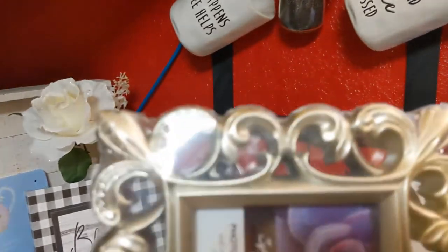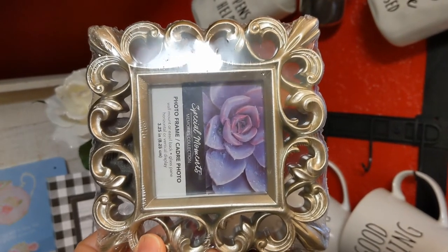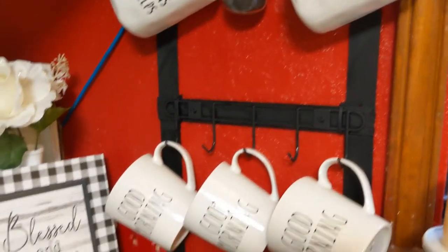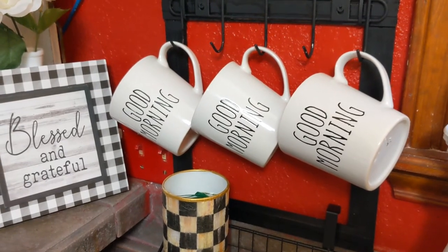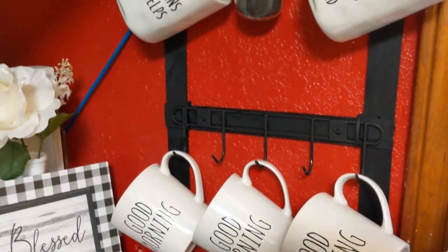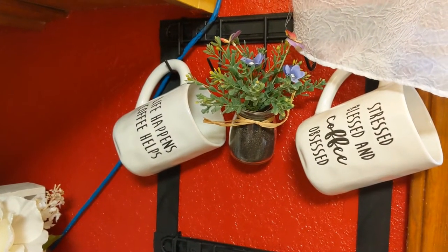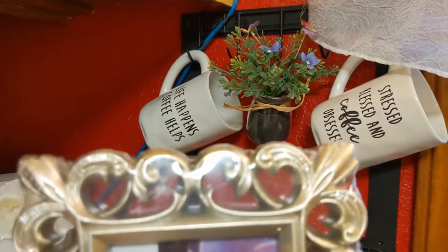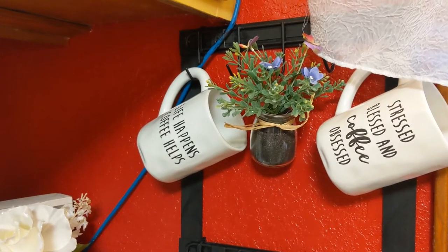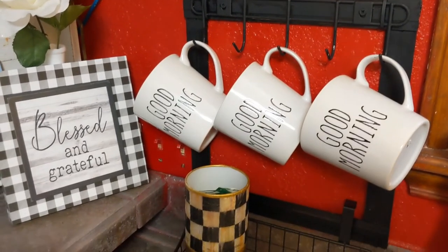I thought about painting it white, but then I came up with another craft idea. If you saw that video where Dollar Tree had some longer hooks exactly like these — I painted the hooks and these picture frames white and created some hooks for my teacups in another area of my home. So I'm going to do that again here, using the bigger picture frames, but Dollar Tree was out of the bigger decorative frames. Stay tuned to the end of this video and I will show you what this looks like when I remake it.